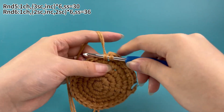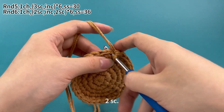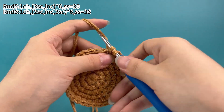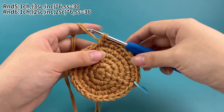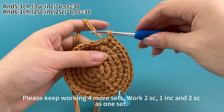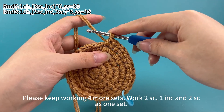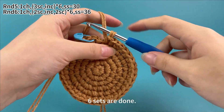In the next stitch, work two single crochets in the same stitch, then work two single crochets. Two sets are finished. Please keep working four more sets — two single crochets, one increase and two single crochets as one set. Now six sets are done.